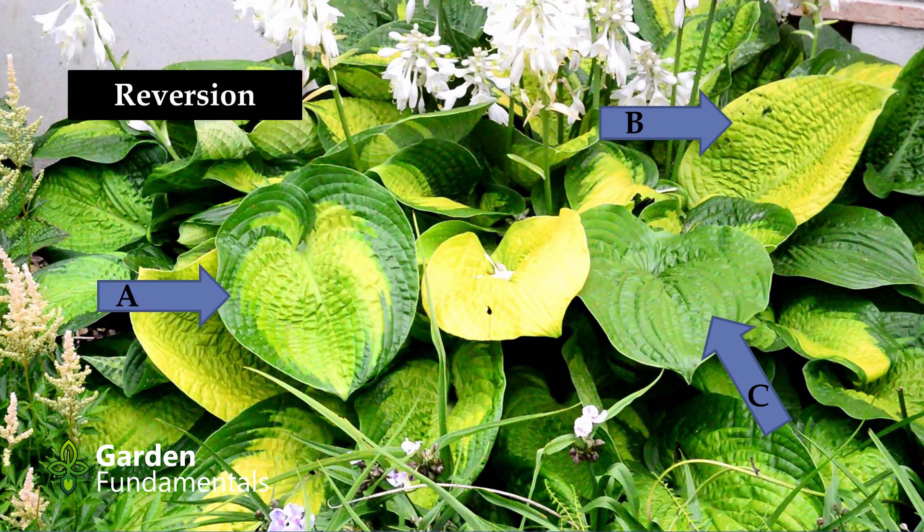Leaf C is all green. I'm going to make a separate video to show you how to deal with this plant, but it's quite unusual to see three color forms on the same plant. Five years ago this whole plant looked like leaf A.